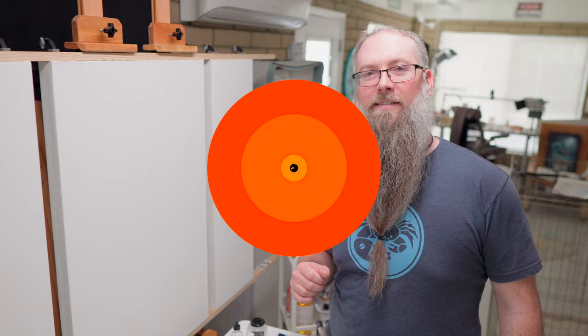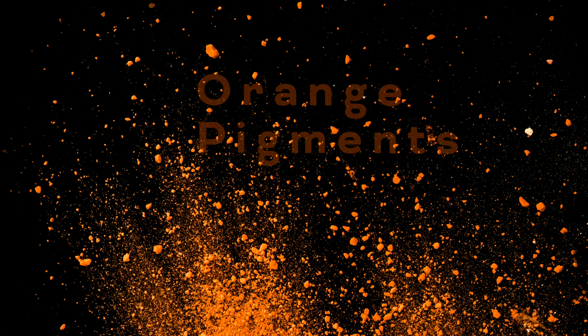Hi, I'm Lee and welcome to my studio and YouTube channel where we discuss tips, tricks, and techniques for oil and acrylic painters. In this video, we'll explore the orange line of pigments available to artists.